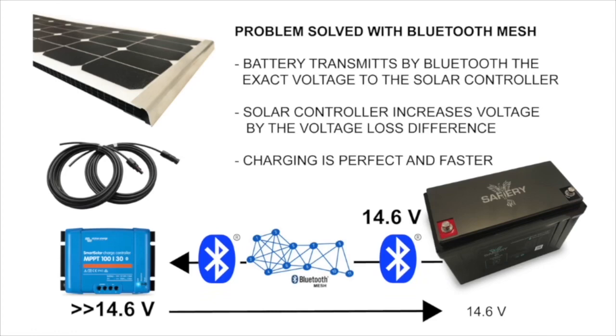The Safari lithium battery communicates to the solar controller its exact voltage, and the solar controller takes that voltage, compares it with what it's measuring on the cable, and increases the charge output accordingly.